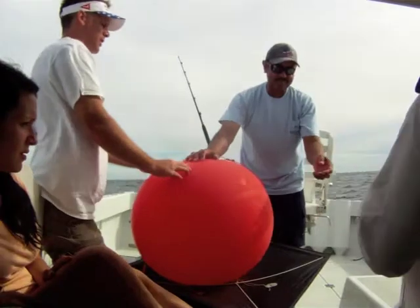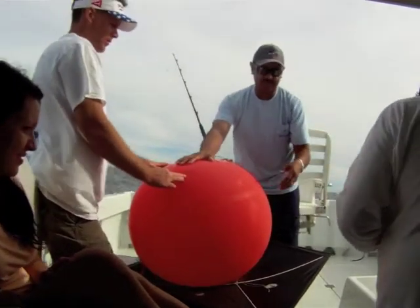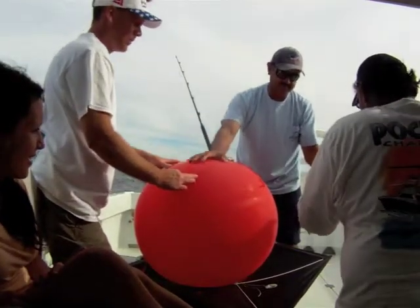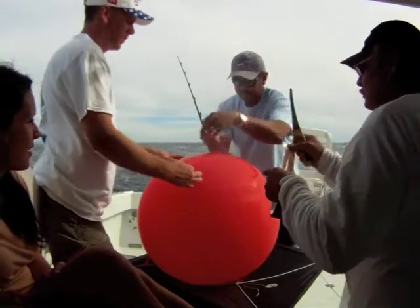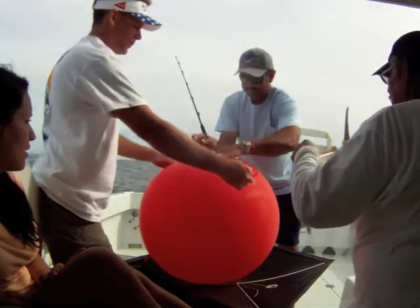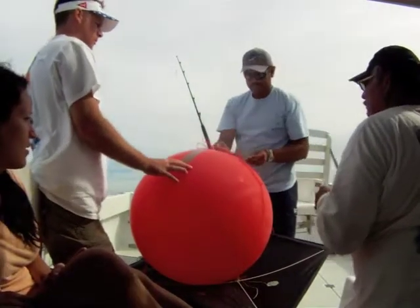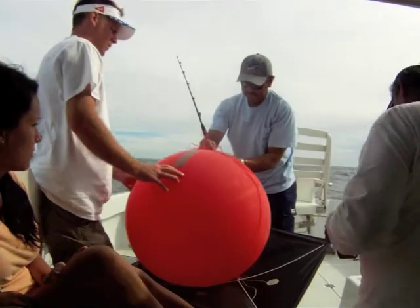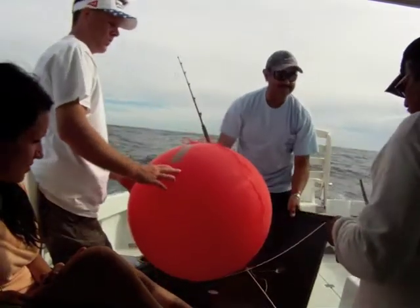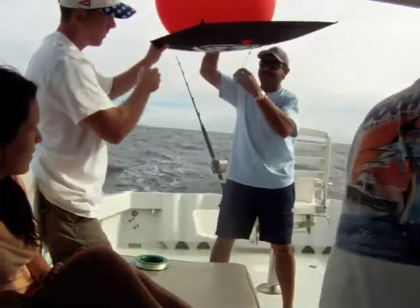We are going to do some kite fishing. It is 2, 3 in the afternoon. We have been fishing for yellowfin tuna using cedar plugs and regular marlin lures, so we're kind of done fishing, but we're going to put the kite out there and see if we can't get a couple bites and show Bromley kite fishing for yellowfin tuna — as well as yourself.